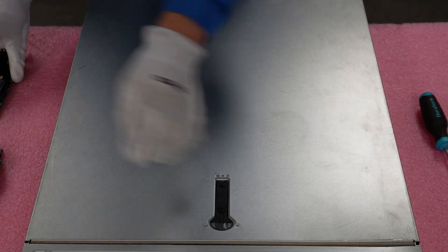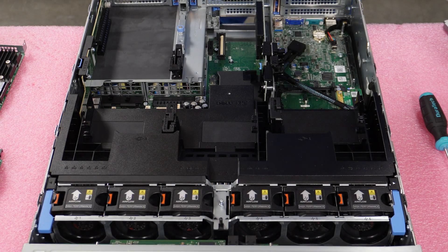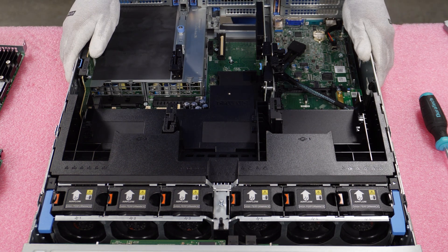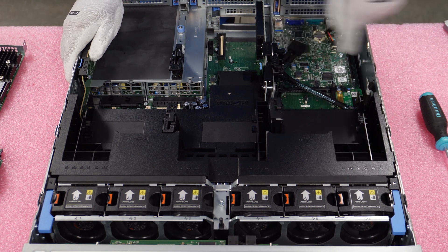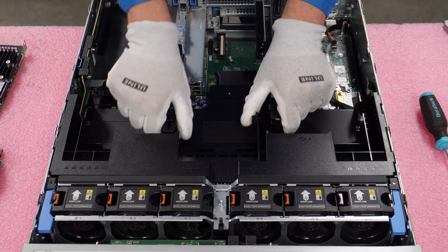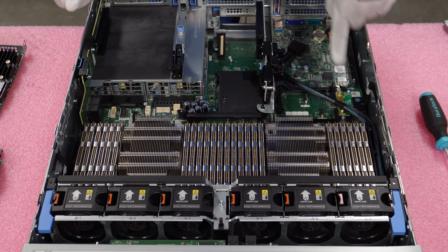Simply pop your latch like any server you've been in before. We are going to need to remove our air baffle. Technically there's enough space that you don't have to unless you need to run the cabling to the backplane, which we have set up already. But for the sake of the video, this will make it a lot easier for you to see the installation.